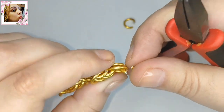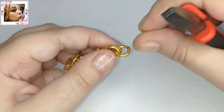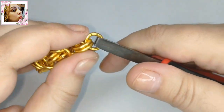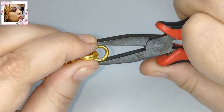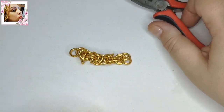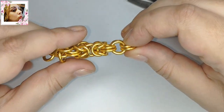Ya tenemos ahí dos eslabones de dos argollas, el tercero. Y ahí es donde iría otra vez el tramado, o nudo, o trenzado, lo que le llaméis. Volvemos a hacer exactamente lo mismo que antes. Ya después de verlo varias veces, imagino que os habéis quedado un poco con la copla. Voy a dejar cartelitos con algunas fechas para que podáis buscar más sobre esto. Es importante saber de dónde proceden las cosas.